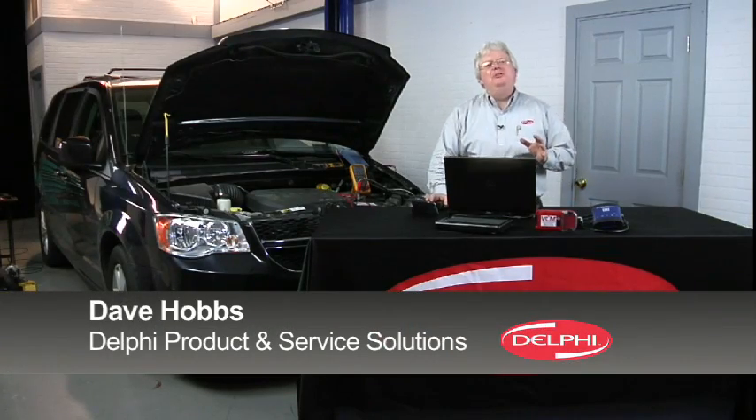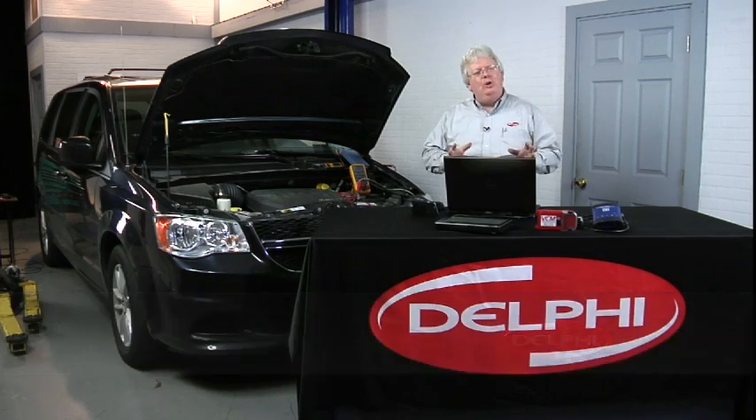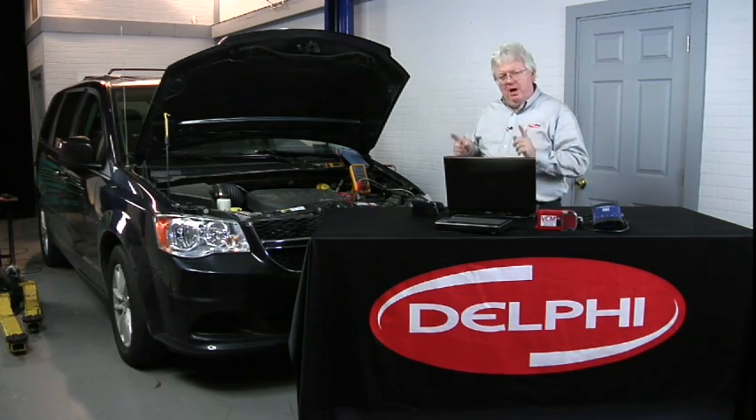Hi, I'm Dave Hobbs for Delphi Product and Service Solutions, and I want to give you some good tech tips on how to handle diagnosing fuel systems, specifically fuel pumps.